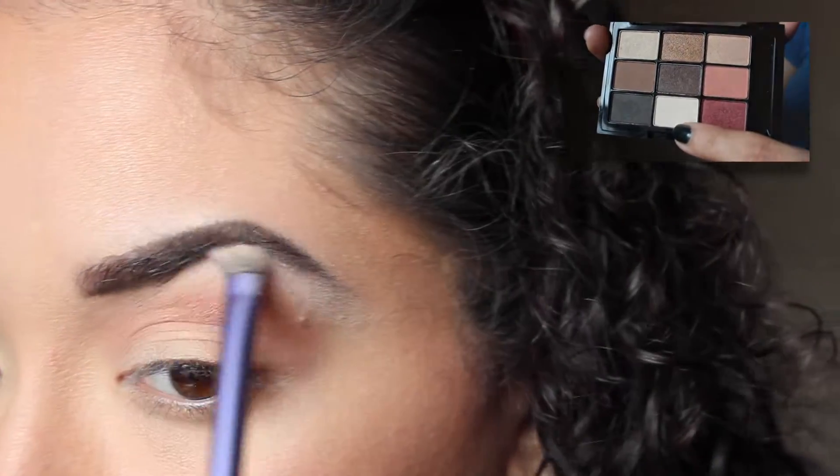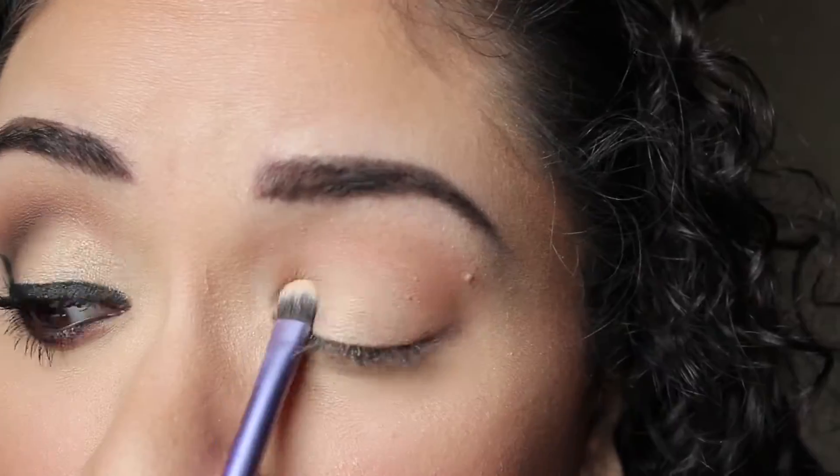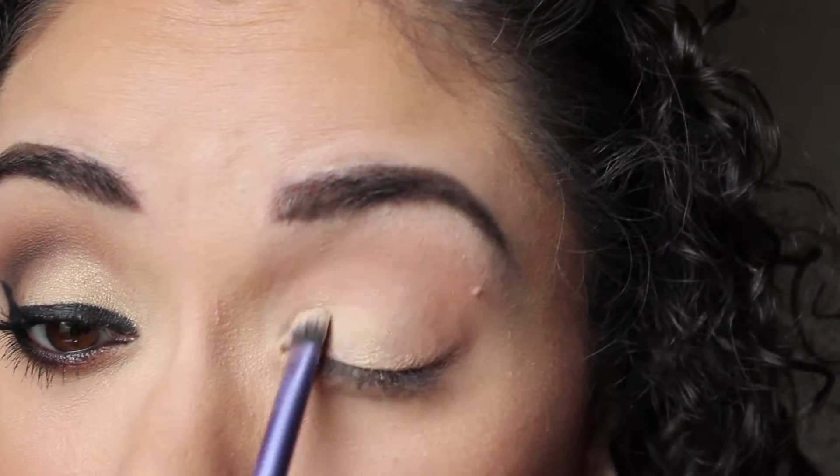I'm highlighting my brow bone with the lightest shade. Next I'm taking this really pretty shimmery peachy shade from the palette and just packing it on as my lid shade.